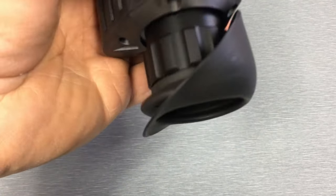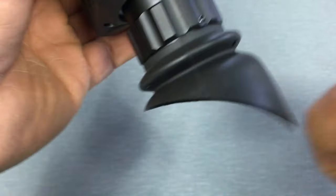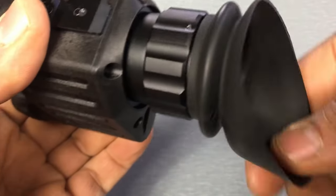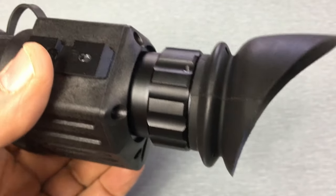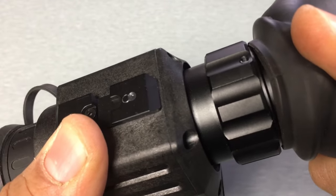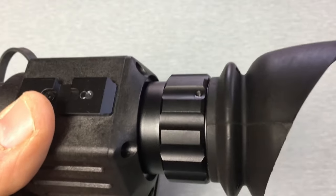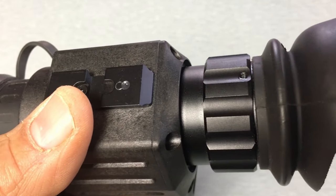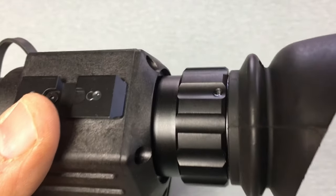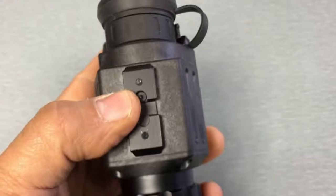Starting at the back of the device, you've got your rubber eye cup — it's like a PVS-14 style. If you're not using it you can fold it back, you want to use it you just fold it down. Rotates nice and easily, stays in position so you can get it however you need it adjusted. If you want to remove it, it simply just pops off like that and pops back on. This is your diopter adjustment ring — you just rotate it clockwise or counterclockwise for your eyesight, so whether you have prescription glasses or not, you adjust it and it's going to give you the best image to your eye.